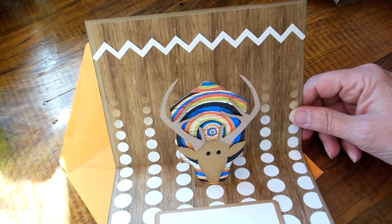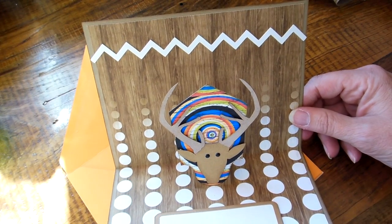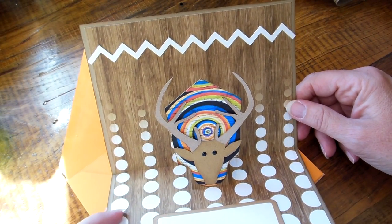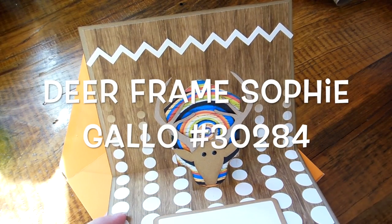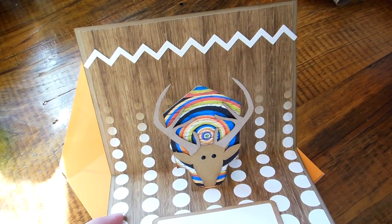Which I do too. But we do hunt in certain states a lot. That's a big deal here in the fall — to go deer hunting, duck hunting, pheasant, whatever.